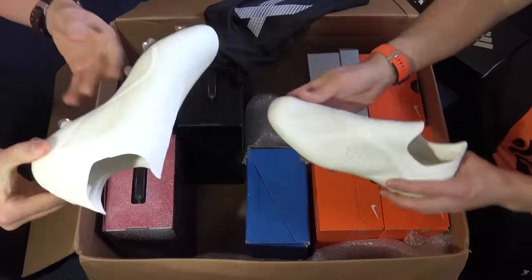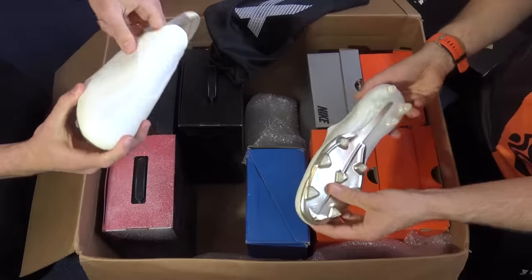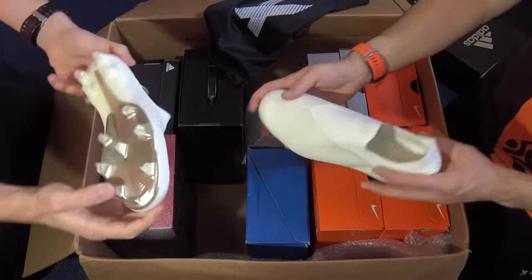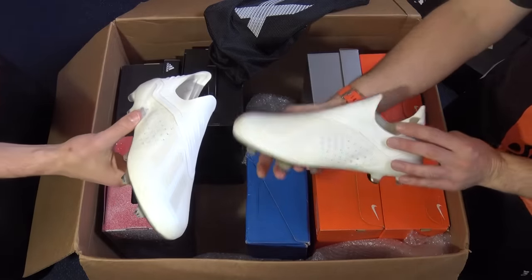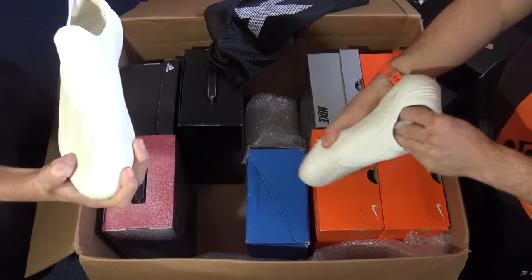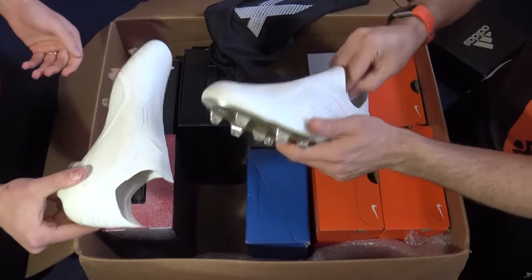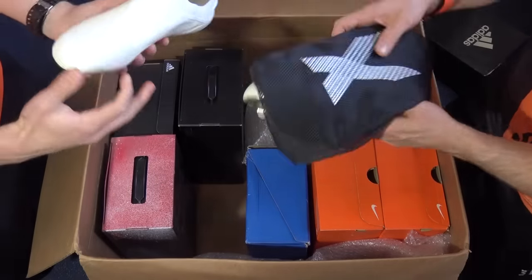It's definitely a clean boot. Players wearing these include Mo Salah — probably the biggest one — and Gabriel Jesus. Lots of players actually with the X18 Plus, and it looks very similar to the 18.1s in this drop. I personally don't like whiteout boots but I can appreciate it. I quite like the sock liner — you can see the nice gold 'Unleashed Speed' detail. We'll have a full review of these coming soon on the YouTube channel.